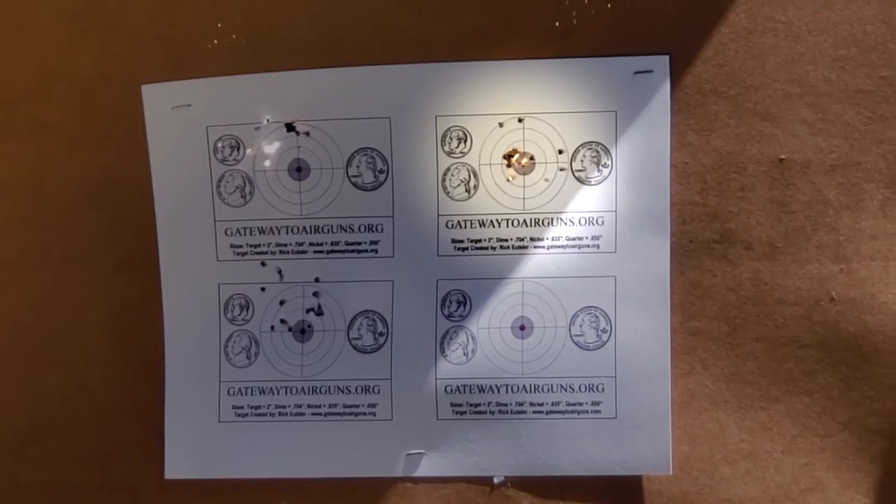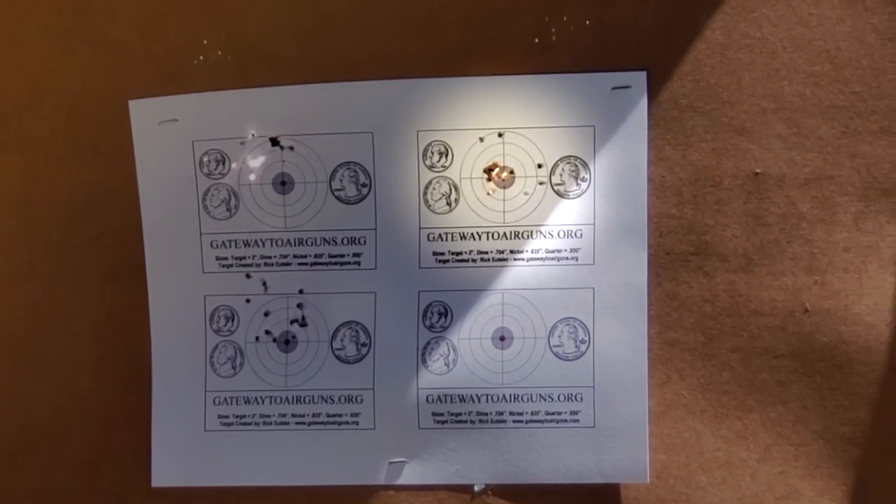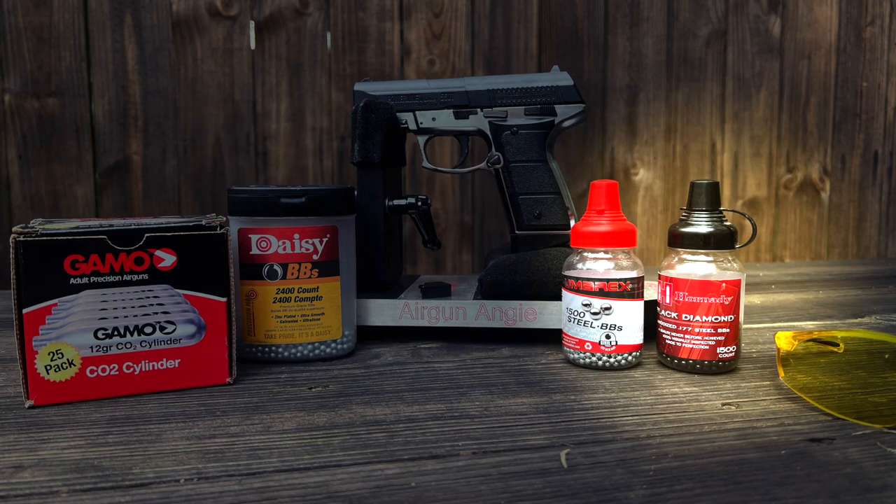Nope - Black Diamond BBs it is, guys. Those are the favorites. So if you're going to get the CO2 Daisy Powerline 5501, be sure to get some of the Black Diamond BBs as well.